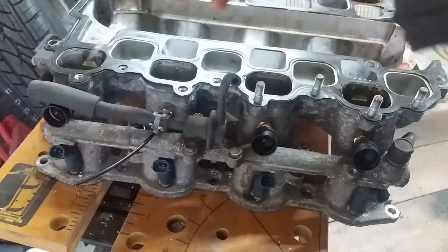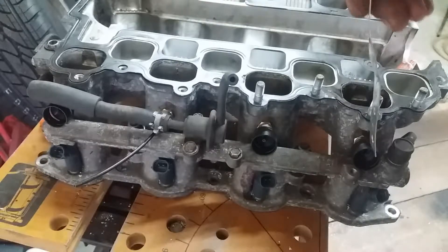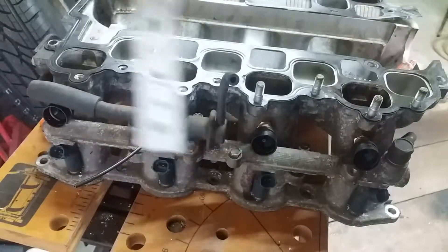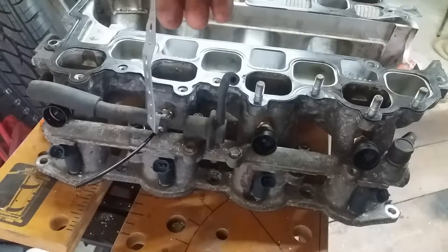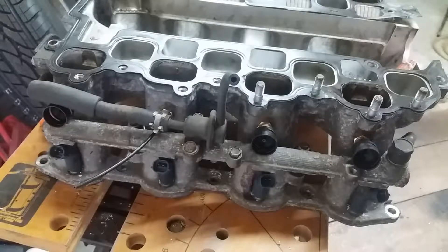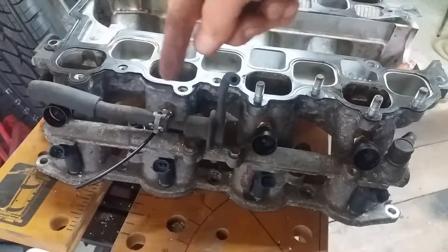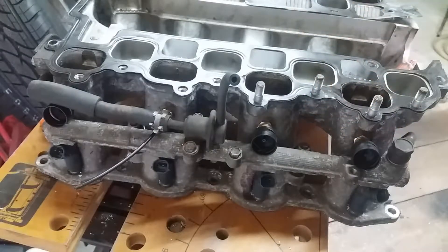I've seen one video on a 4-cylinder engine where they actually link the injectors 1, 3, 2, and 4 — so the fuel comes into 1, out into 3, back to 2, then 2 to 4, and 4 is the return back to the fuel tank. I've not seen any guidance whatsoever on not daisy chaining. In fact, there's an alternative video that does show daisy chaining, but not on an 8-cylinder engine, so we're going to have to see. Probably worth making a phone call to ask before getting everything in place.